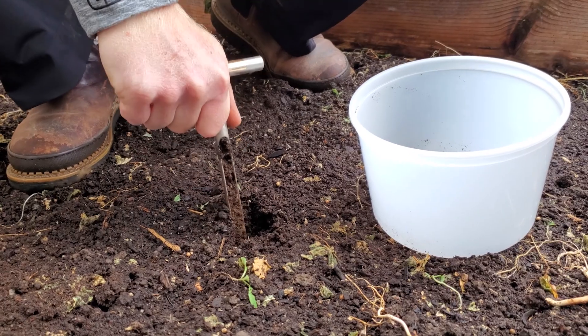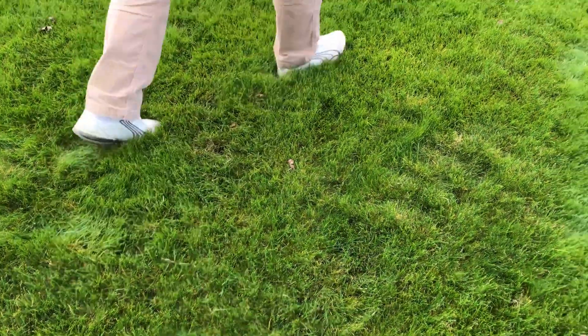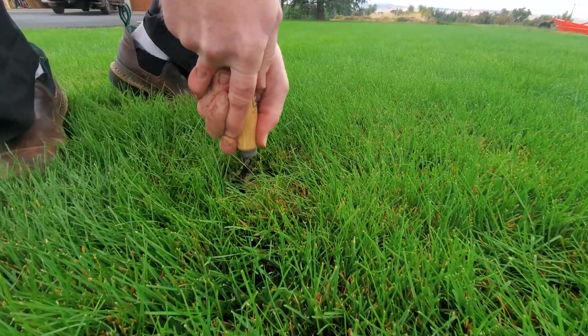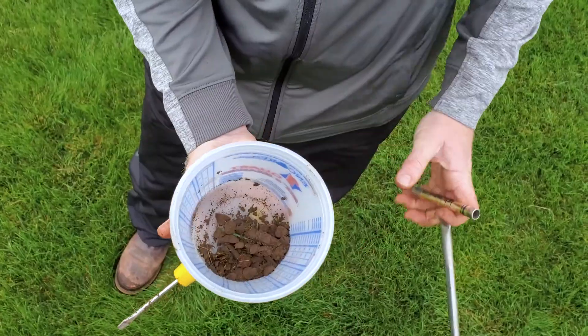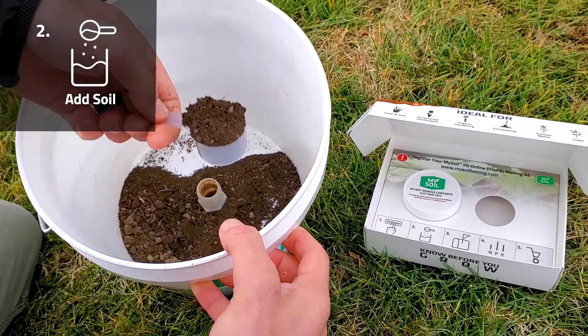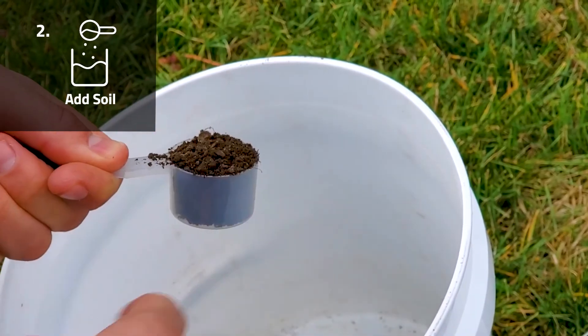To perform a soil test, determine the area to be tested. We recommend pulling soil from five to seven different spots to a depth of six inches. Use a large bag or bucket to collect and mix the subsamples. Then, using the provided scoop, add one full scoop of the composited soil to your sample jar.